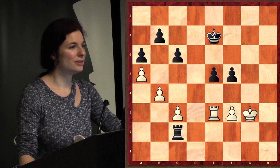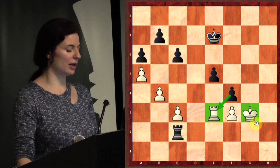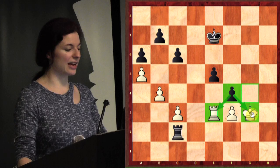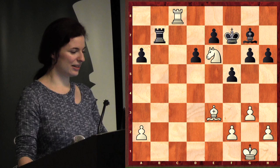Pawn to f4 — what is that? And it's also a check, so the pawn is checking the king. The king can't take it because it's protected — exactly, very good. And then we just take the rook off. That's great.